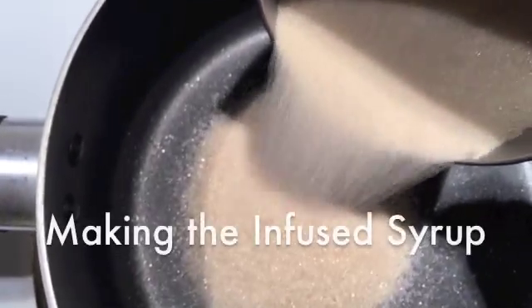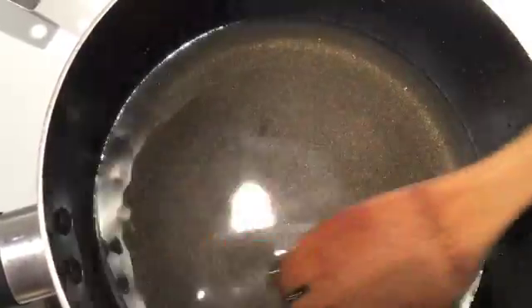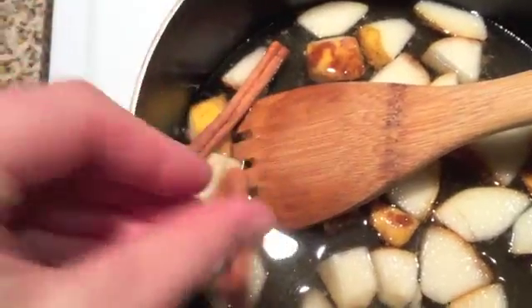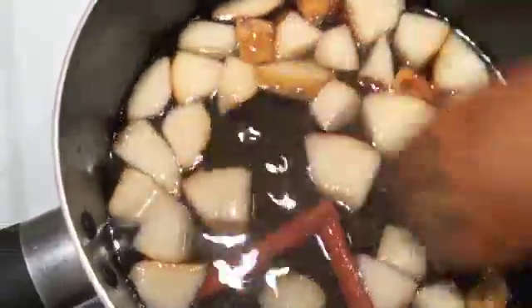Step 1. We'll start on the syrup portion of the liqueur by combining the sugar and the water in a pan at medium heat until the sugar is dissolved. Once that's done, add 1 cup of the chopped pears, 2 cinnamon sticks, and half of the ginger into the pan. Let it simmer on lower heat for about 5 minutes, stirring occasionally. Set aside and cool completely.